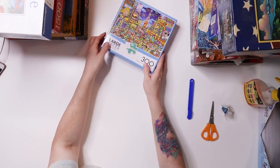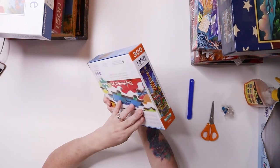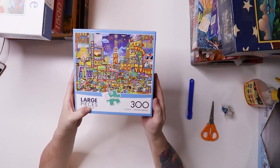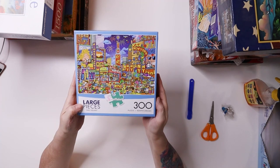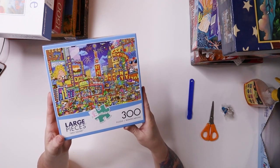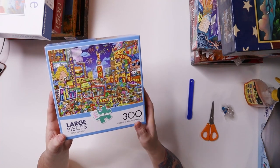This one is 300 pieces — it's called Times Square — by Buffalo Games, and I got this for two dollars at Desert Industries.